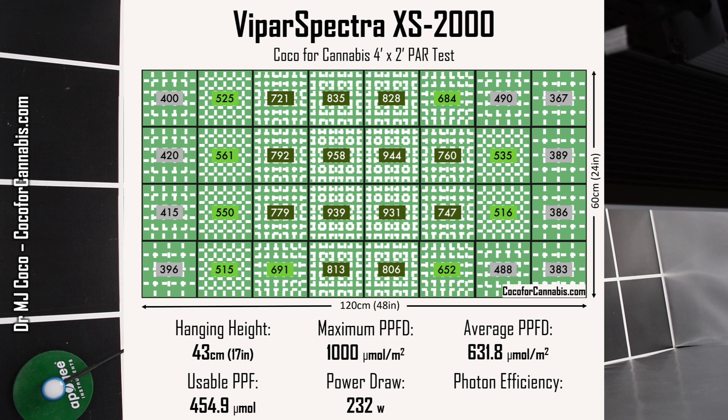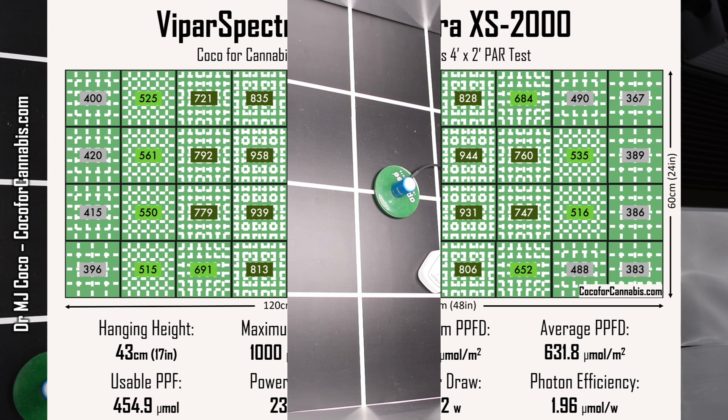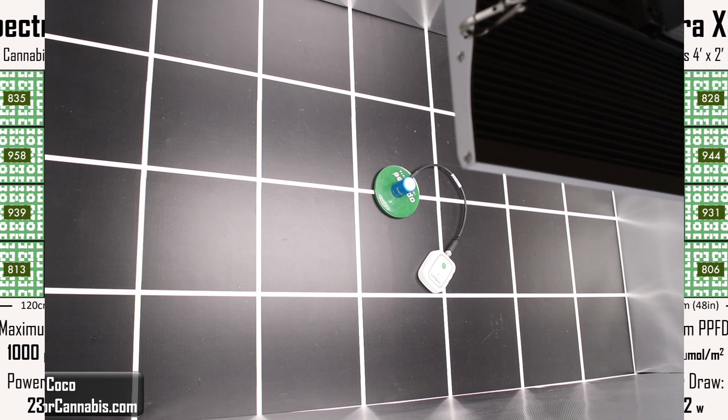This improved XS2000 gets a very respectable 1.96 micromoles per watt. Now to get full coverage, you might think I should reduce the test area to 3 feet long. I did that with other similar fixtures, but this is really closer than it looks. There are 454.9 micromoles of usable PPF. If I remove just one column of squares, there should be enough light to fill in the whole canopy.